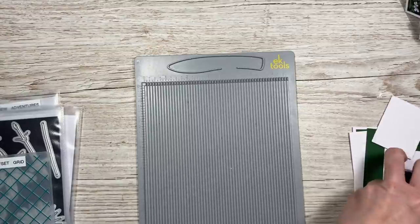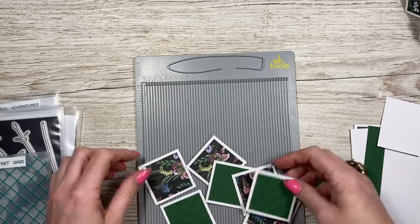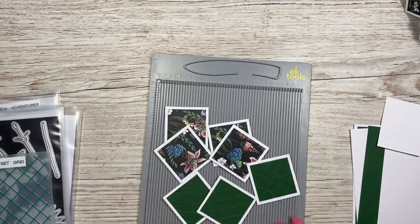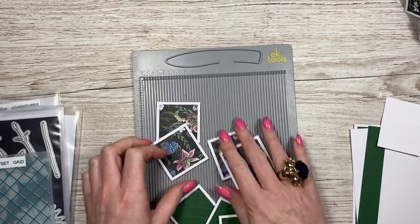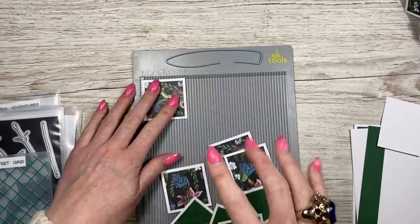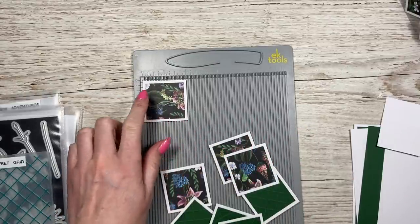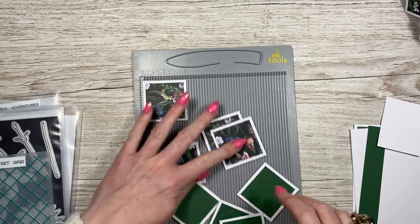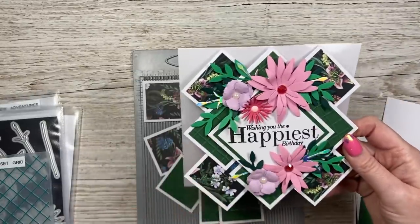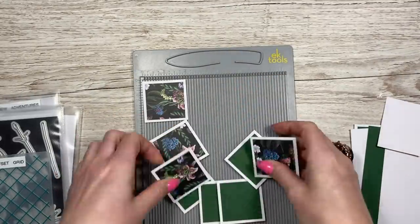Everything else is just different size panels. You're going to want to cut eight pieces: four using pattern paper and four that are embossed. For the white pieces, you'll want eight pieces of two by two. Then the pattern paper pieces are one and three quarters squared - maybe four in pattern paper and four embossed, or in a different pattern. I thought it was nice to have the contrast to break it up.